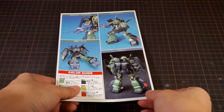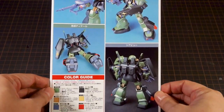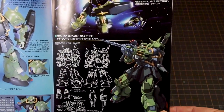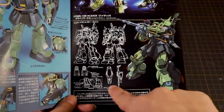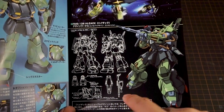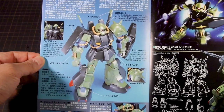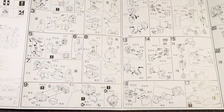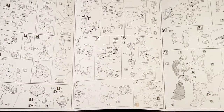The instructions have some studio shots on the back to accompany the coloring guide. The color pages have detailed information on the HiZack, and notably they include some design drawings for this interpretation of the mobile suit — something they really don't do anymore with newer High-Grades. The rest covers the equipment and notable parts of the mobile suit, while the back side is all in black and white with the full assembly instructions.